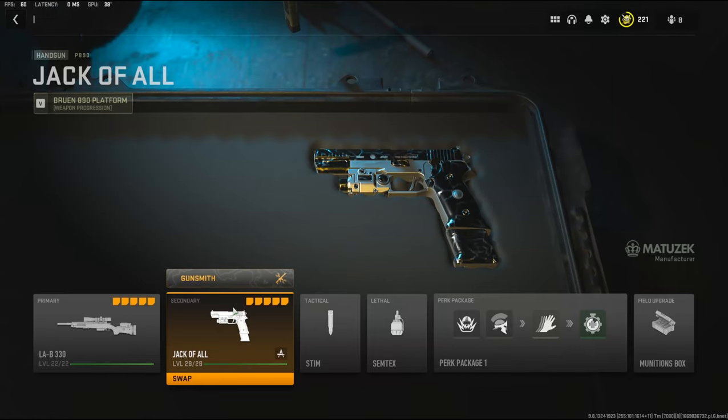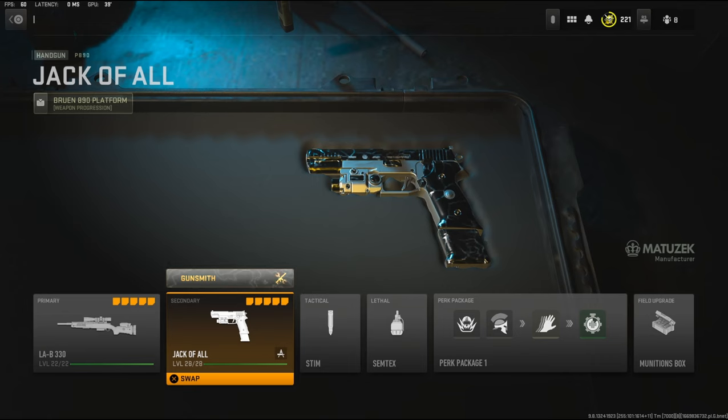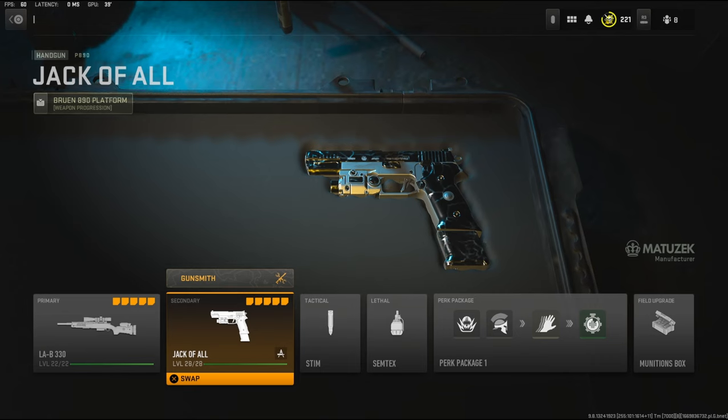What's going on guys, my name is Clay and in today's video we're going to be checking out the P890. In my opinion this is a very good secondary to use whenever you're using a sniper. I do like using the X-13 a lot better, but I'm going to quickly jump into the attachments for you guys.